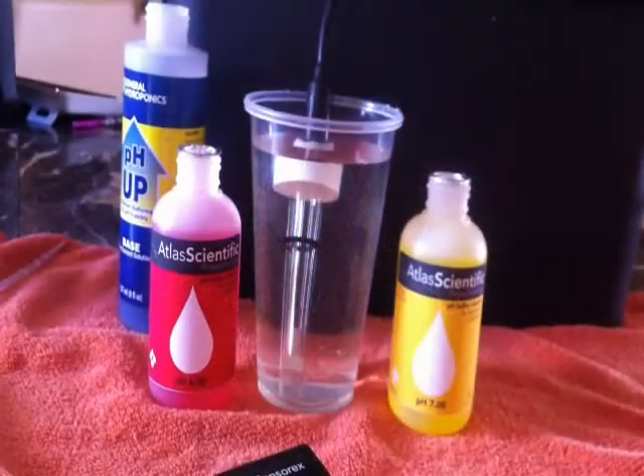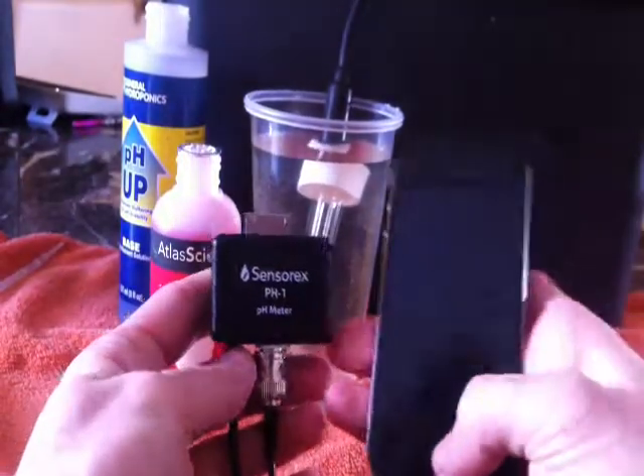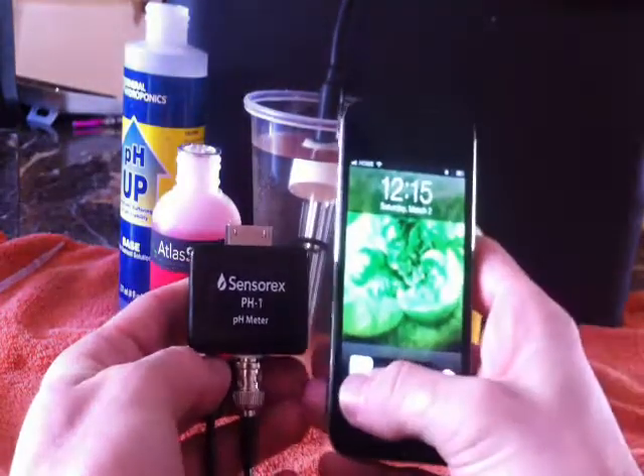Today we're going to review the pH 1 meter by SensorX. This is an iPhone, iPad, or iPod pH meter that plugs right in the bottom of your phone.